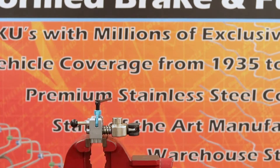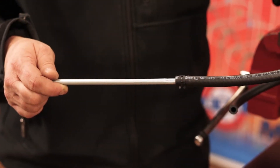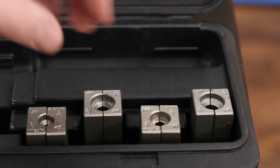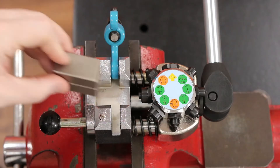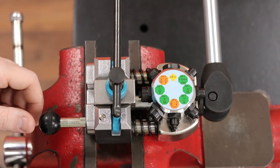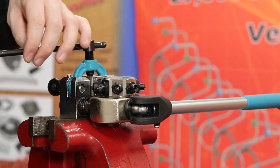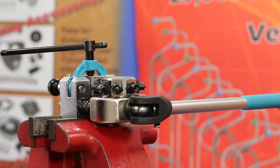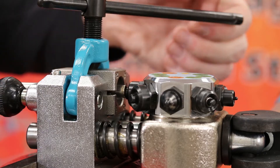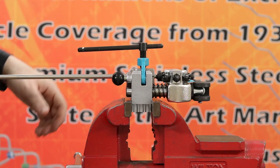The TLF-08 can also be used to create hose beads, commonly used on fuel and transmission lines. To complete the hose bead, choose the appropriate die block and place it inside the yoke assembly. Next, close the yoke assembly, press the black knob in and slightly tighten the top of the yoke assembly handle to hold the die block in place. After the die block is secure, slide your tubing through the die block. When the tubing reaches the end of the die block, tighten the yoke assembly handle one more turn.